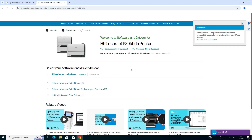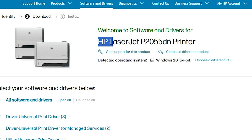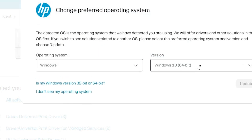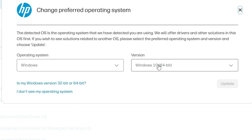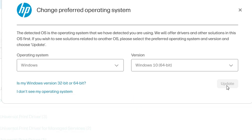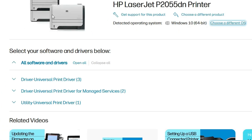Here we find our printer name — HP LaserJet P2055DN. Here we also find our operating system. If your operating system or bit is not correct, go to 'Choose a different OS'. Select Windows and from the list select Windows 10 32-bit if your machine is 32-bit, or Windows 10 64-bit if your machine is 64-bit, then click Update.